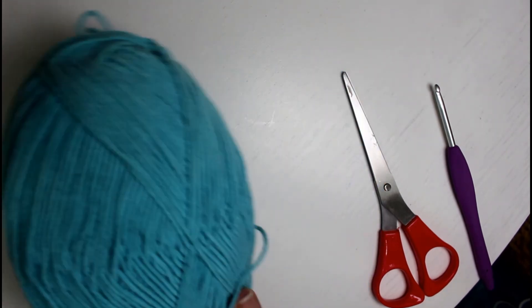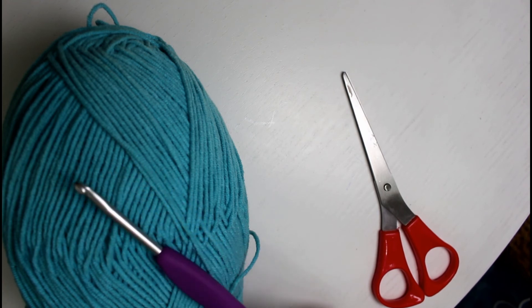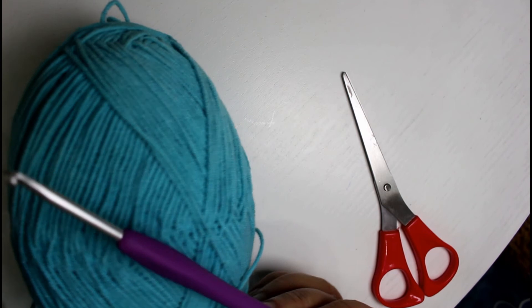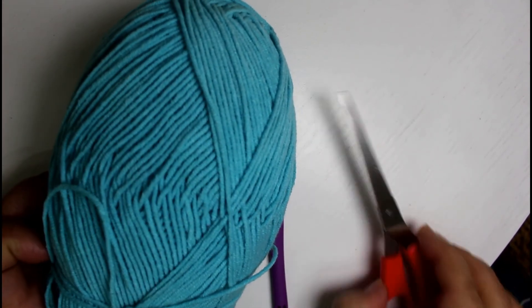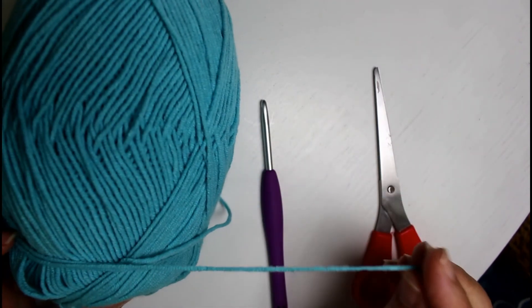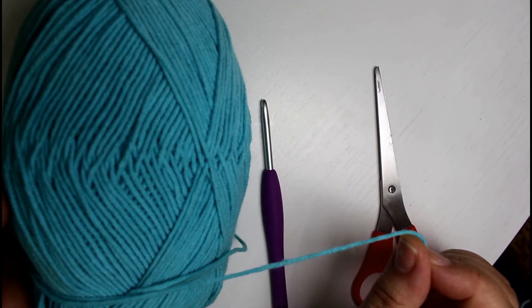You will need your yarn, a crochet hook size 4 — of course your yarn should match the crochet hook — thread, and scissors. Concerning the yarn, I don't recommend pure cotton yarn. This yarn I'm using is 50% cotton and 50% acrylic.